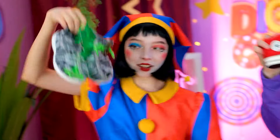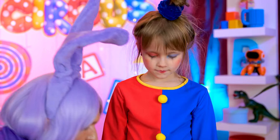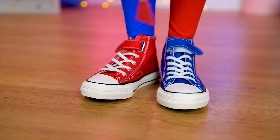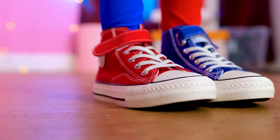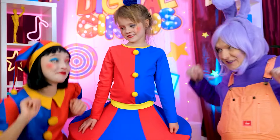Slip into your new kicks! These shoes make me feel so fancy! I'm ready to tippy-tap into the second spotlight! You'll like them! Awesome! Ready for the next one? Uh-huh!